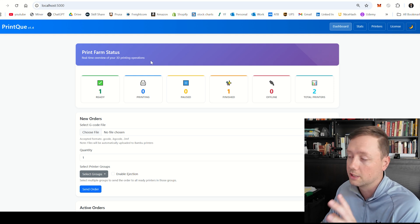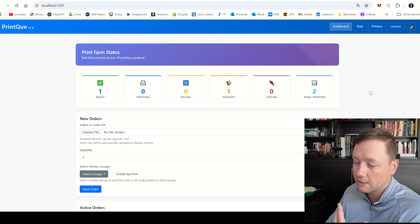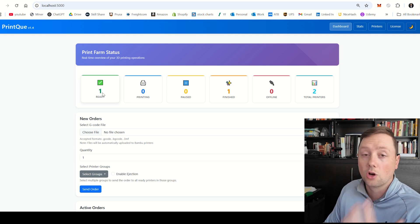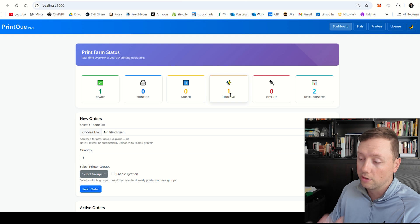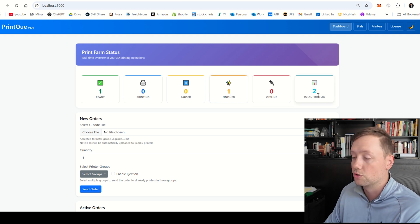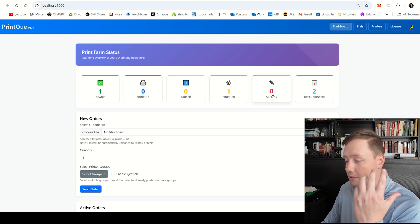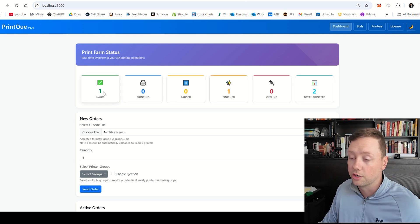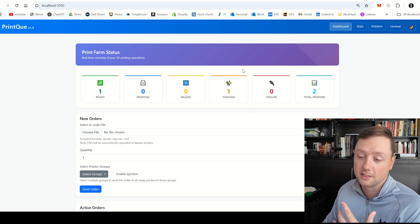We're going to start from the top and walk through every different aspect of the dashboard. At the top you can see print farm statistics — you can't click on anything here, it's just an overview of what your farm looks like. We have one printer in the ready state, one printer in the finished state, and two printers in total. This is a quick view of your farm at a glance so you can see your printers are connected, none are offline, and you're ready to start printing.